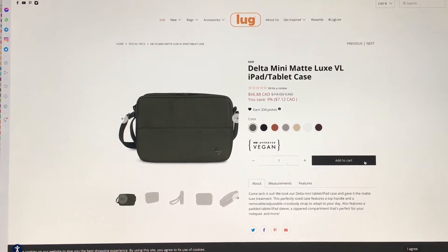Hey everyone, welcome to May's Log Life. I'm May, and this is my first impression video of the Delta Mini Matt Luxe VL iPad Tablet Case.